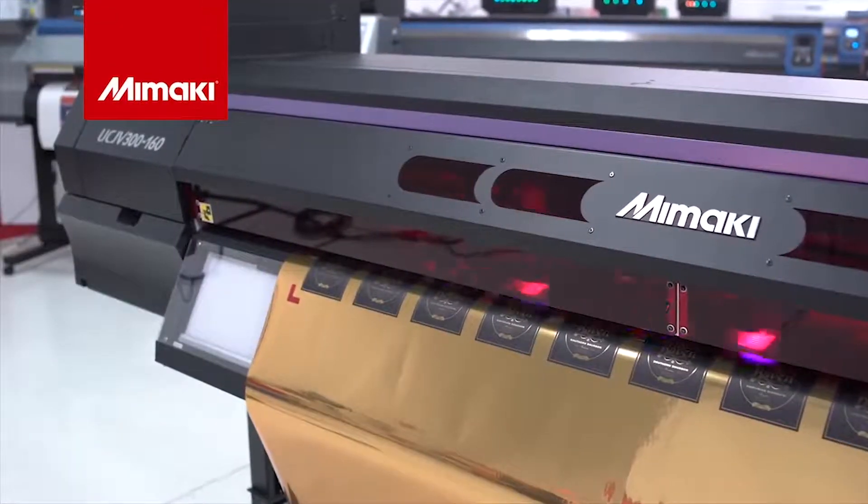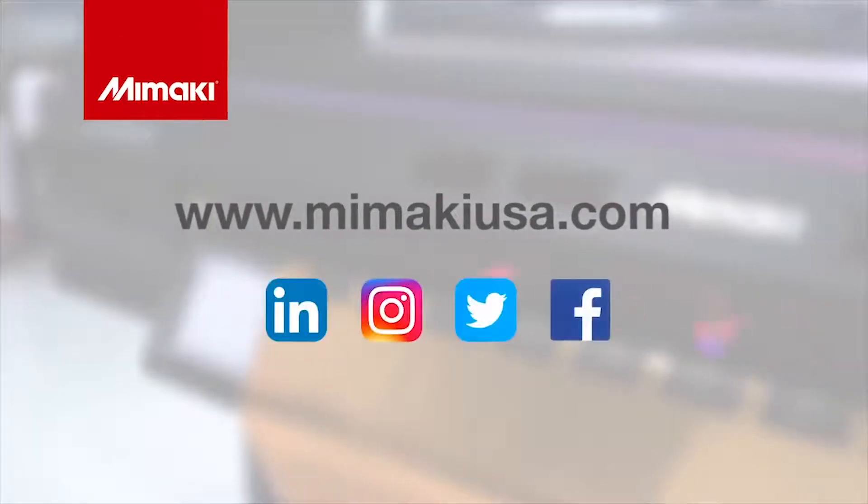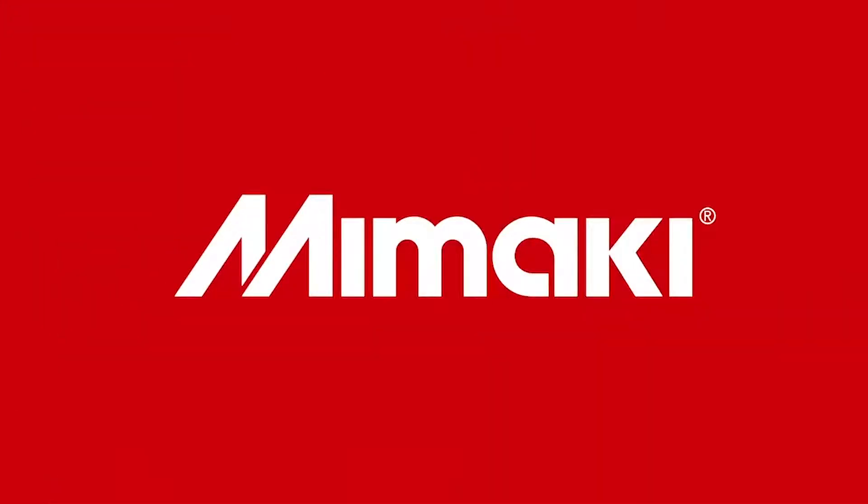For more information on the UCJV 300 series and detailed application guides, visit mamakiusa.com and be sure to follow us on social media. Join us next time for Mamaki Master Studio.